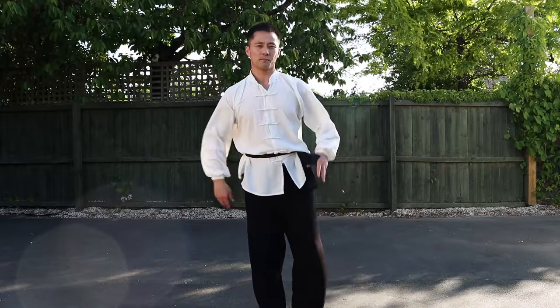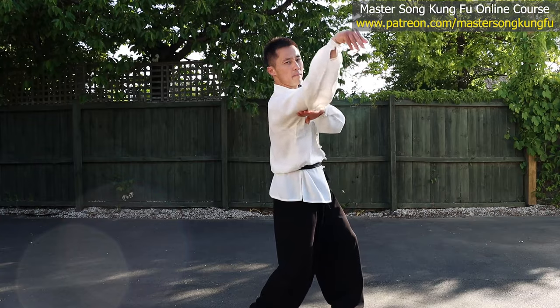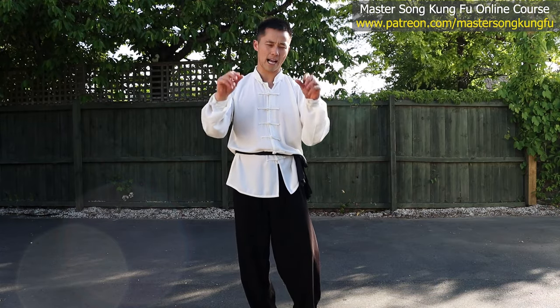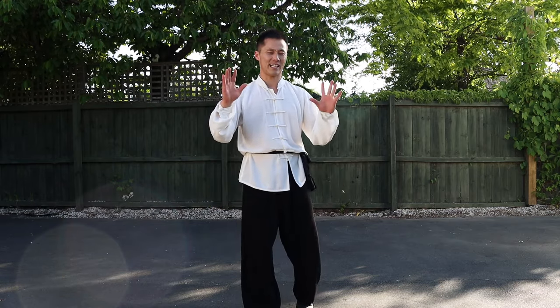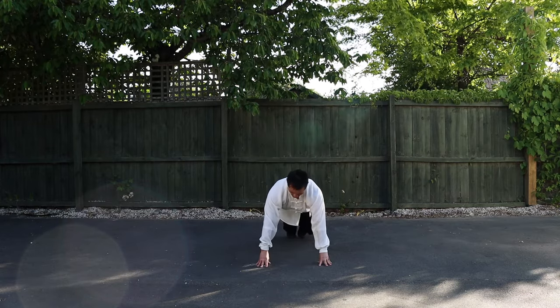Alright, so before we start, let's do some workout — strength training for our hands to make our fingers become stronger, so when we do the stretch it will be much easier. We are going to do push-ups with our hands. Let's do 100. I'm just joking — 10. Okay, 10 will be fine.